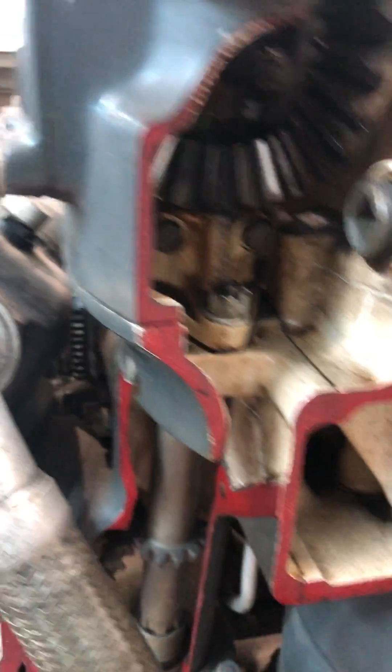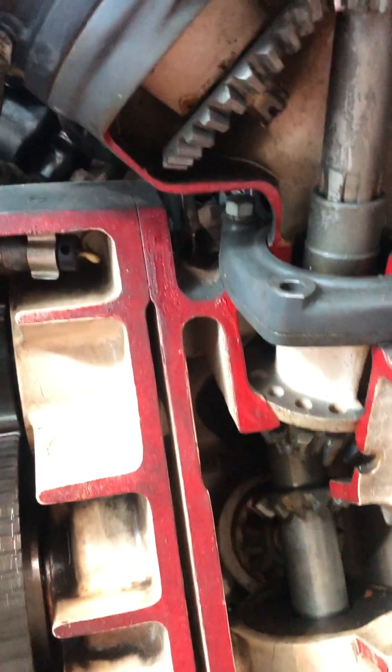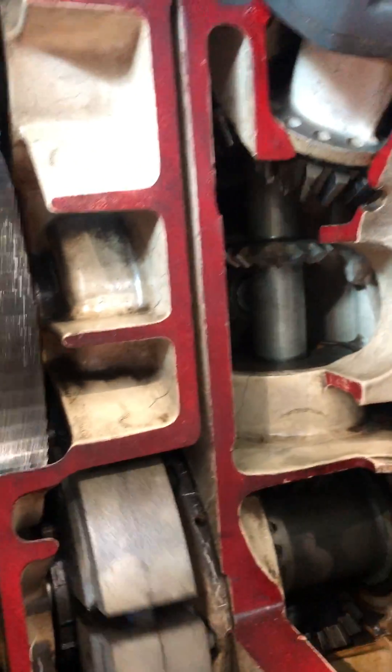That's the camshaft drive shaft, Steve. That's what those things were. The same shaft that operates the camshaft also operates the distributor, of course. Having taken this thing apart, but seeing it run is completely different.